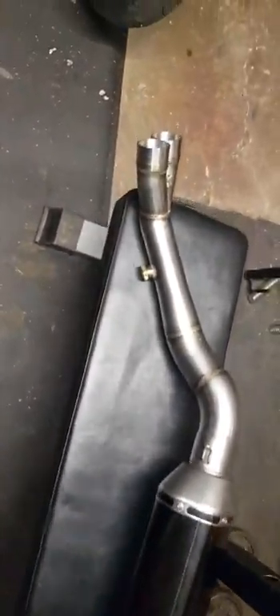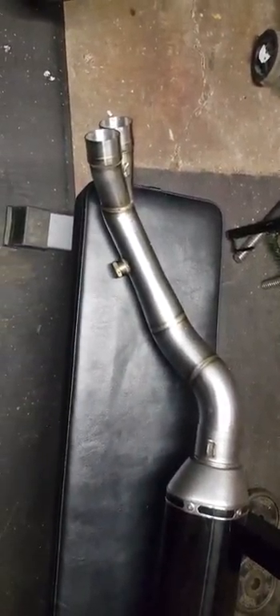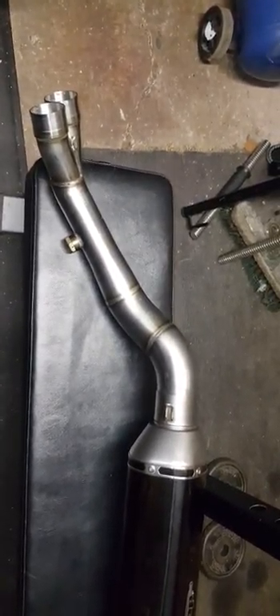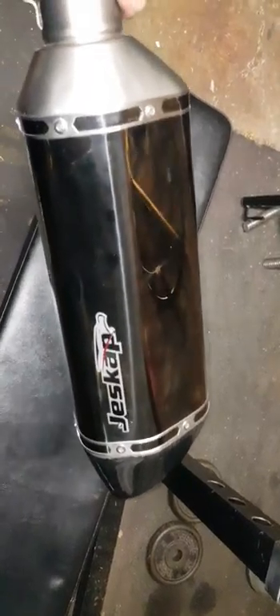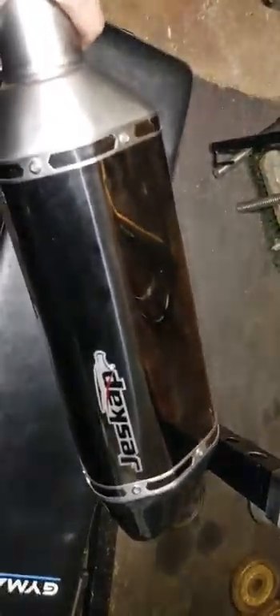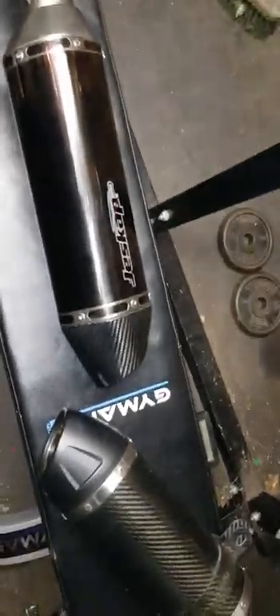I managed to pick up this part — it's an Arrow part as well — so it will fit my exhaust and it enables you to put a single can on instead of a double. I just came across this on eBay. It's a carbon and titanium Jescap can. It looks pretty nice. The main qualification was the outlet had to be 60mm — just under actually, because the Arrow pipe is 60. I saw this one coming up, made him an offer, he accepted. It's in good nick — doesn't look like it's been down the road or nothing, no scratches.